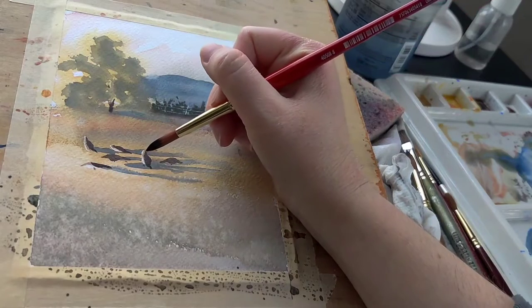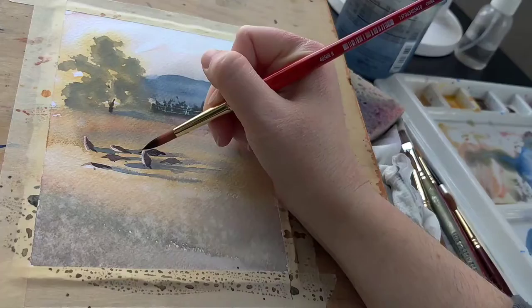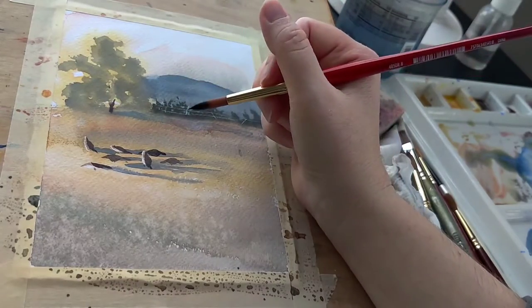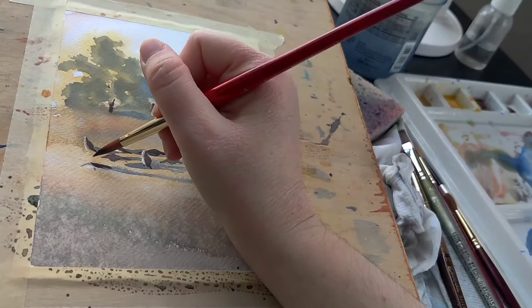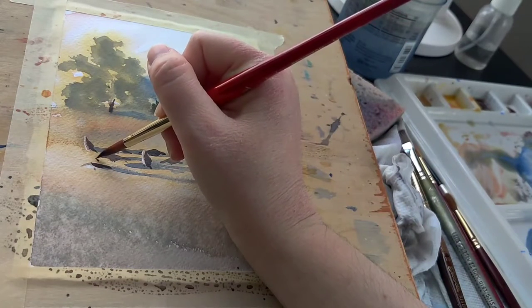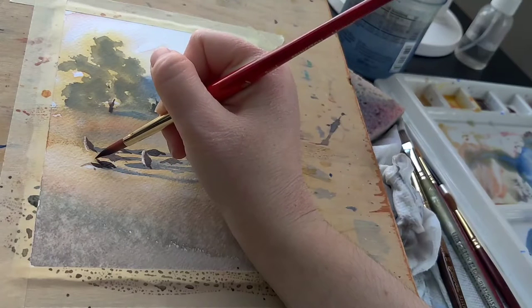We're nearing the end of the painting and I'm adding just a couple of details to enhance the overall composition. I think geese are hilarious, so I'm adding an extra goose or two. Then all I have to do is remove the frisket from the fence posts and add a touch of Venetian red in the back.